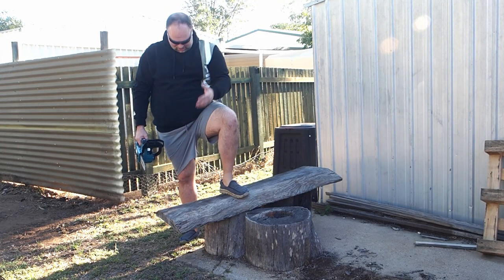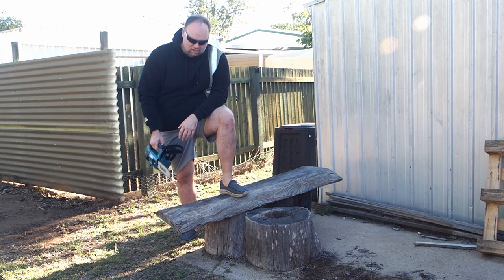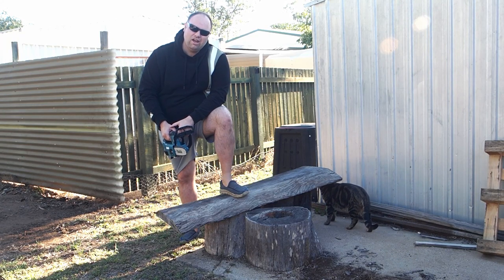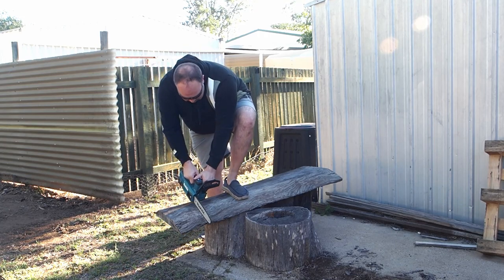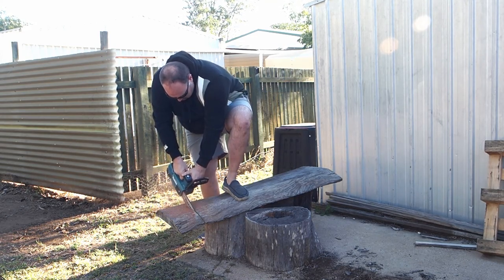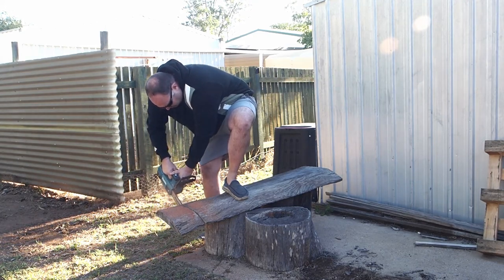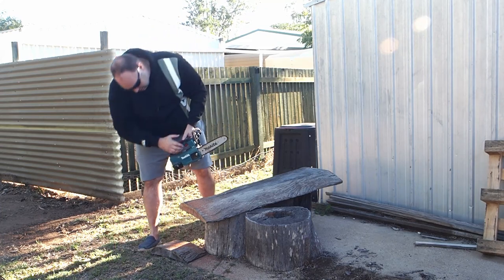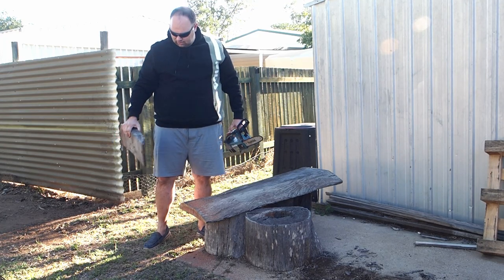We've gone from the smallest of twigs to the biggest of trees, but we'll see how it handles the other end of the spectrum. This is a bit of old timber I just want to cut up ready for the fire. It's only got a 4 amp hour battery so I'm not sure how it'll go. Well, I'm pretty impressed by that — that's hardwood too, and it's cut through that pretty well. It's not the thickest, but it's definitely hard, so that's fairly impressive.